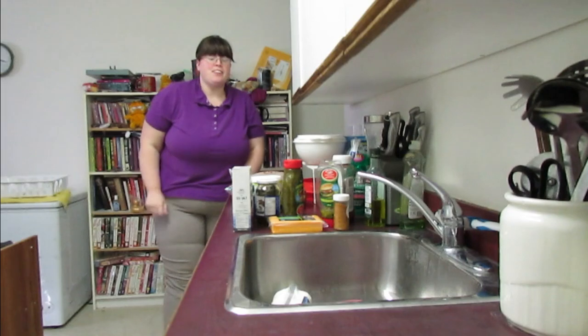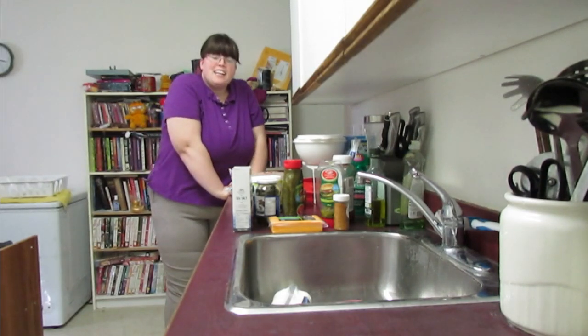Hello, welcome to another episode of Cooking with Heather. Today we're going to make pork sliders and potato fries.